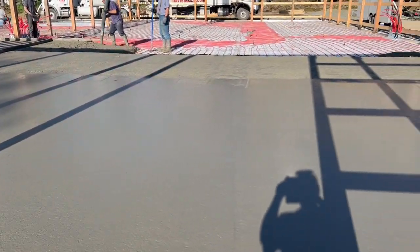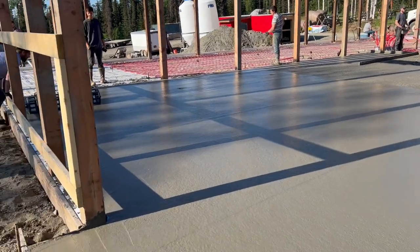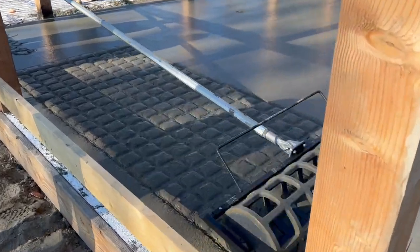We've got some of the slab down. These guys are incredibly efficient with all these men. We're going to use this tool called the roller groove to try to put a pattern in the concrete so the cows don't slip on the ice.